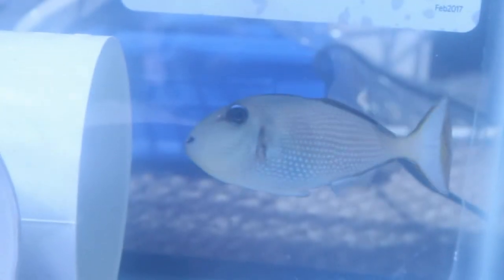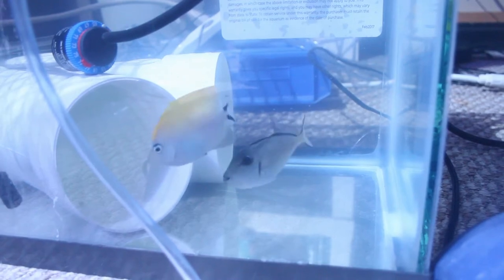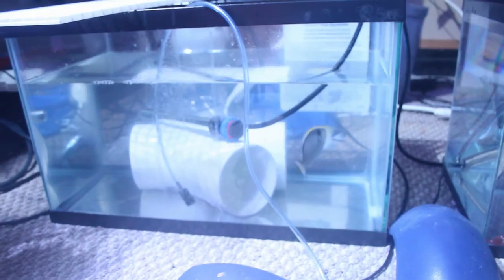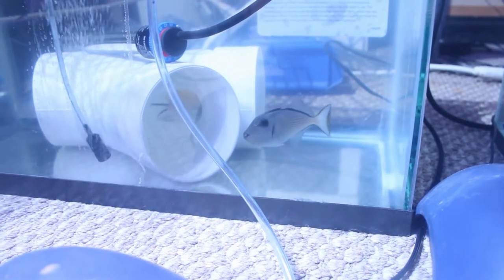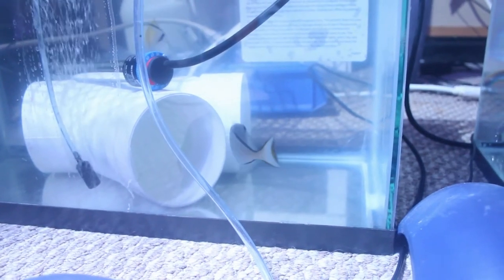First up is a female blue throat trigger as well as a female swallowtail angel. I got these guys in Barrie, Ontario when I was a couple hours away for a wedding. Since there's no fish stores here, I'll make an effort to go to one whenever I have the chance. This store had a nice pair of swallowtail angels but they were considerably bigger, so I decided to go with the little female and this female blue throat trigger.